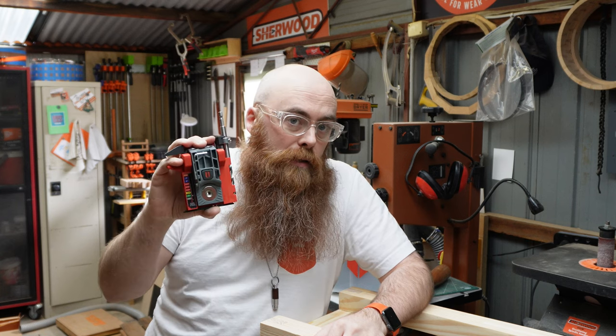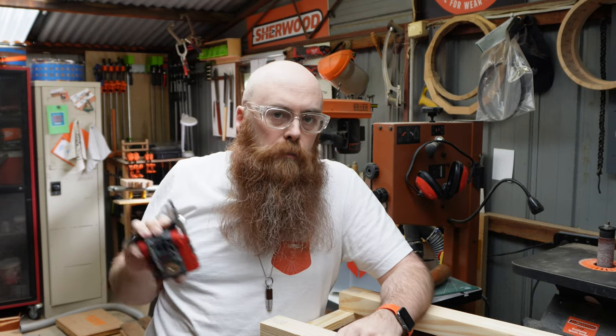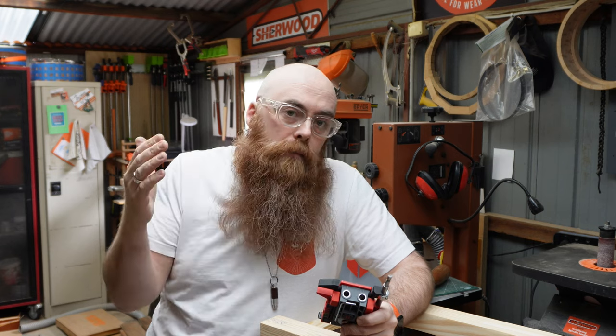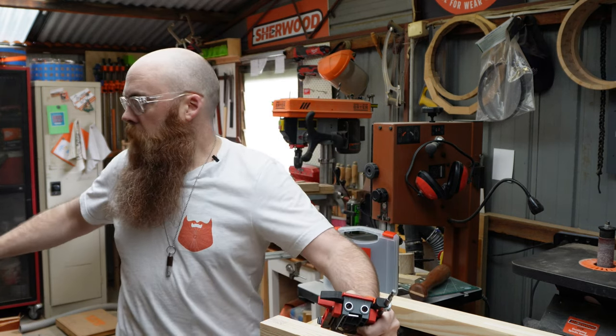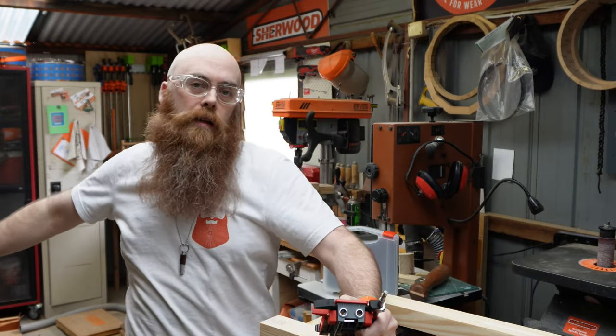Where this thing really shines is if you need to put a pocket hole in the middle of a full sheet of plywood. It is very cool for that, simply because it's much easier than taking your regular Armor jig and flipping it upside down and putting it on the edge of the thing all awkwardly.